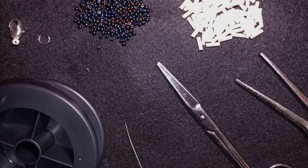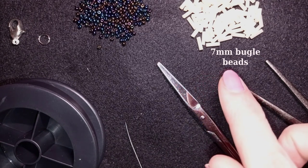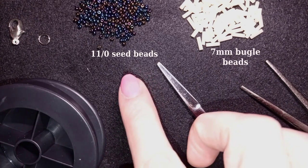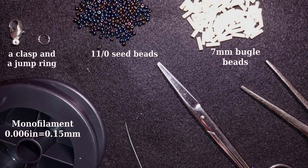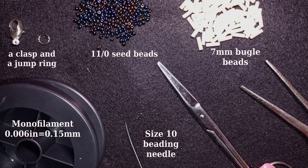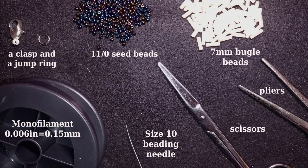For this video I'm using 7 millimeter bugle beads in a beautiful creamy color, and 11/0 seed beads — you could also use 10/0 seed beads — in chameleon color. I'm using a lobster claw clasp, though you can use any type of clasp you like, and a jump ring. The thread is monofilament at 0.006 inches or 0.15 millimeters. I also have a size 10 beading needle, scissors, and pliers to get through difficult beads and to attach the jump ring.